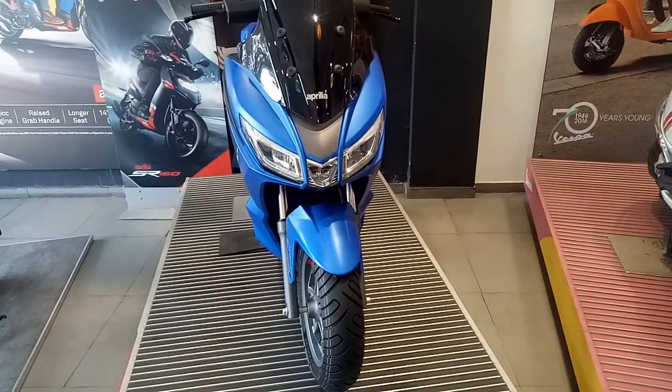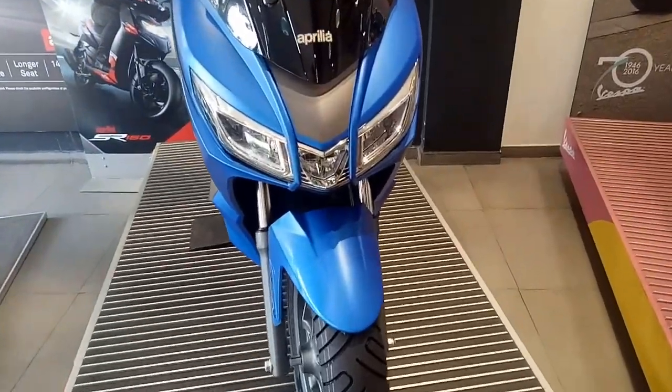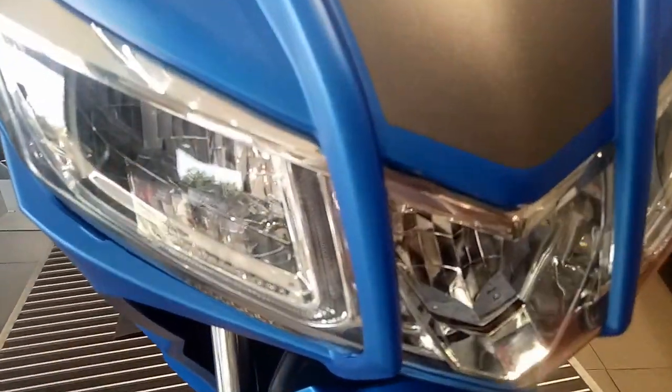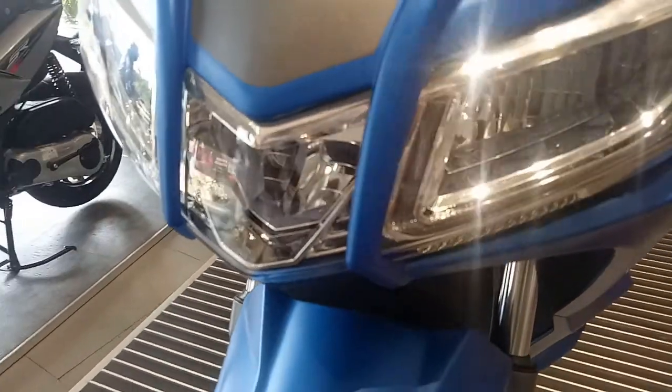Hey guys, today we are standing in front of the all new Italian maxi scooter named as Aprilia SXR 160. At the front you have got the LED headlamp cluster with the LED daytime running lights and the indicators as well.